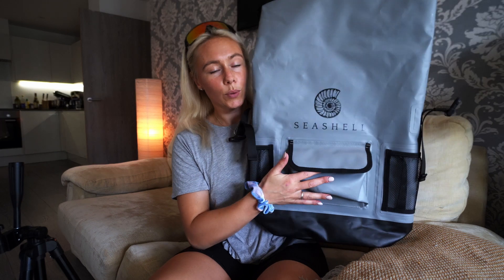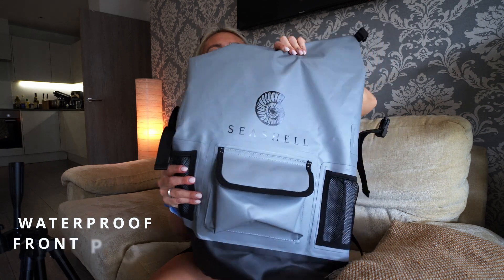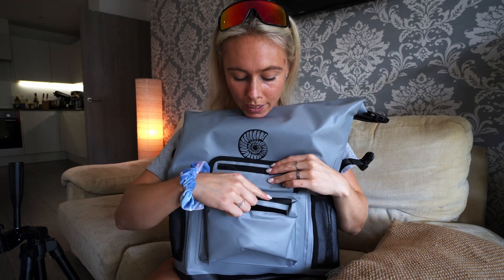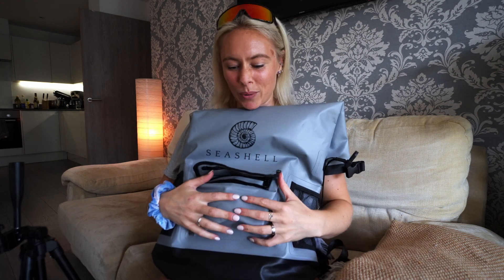We're now going to have a little look at the smaller features on the bag. As you can see here, there is a front pocket. Some people might be a bit scared thinking how is it then waterproof? Well, as you can see here it velcros open and this zip has another cover on top to make sure it is properly waterproof. When you close it, that is covered, you velcro over the top, and you're good to go. You can fit quite a lot of things in this little pocket — it's actually quite a big pocket.